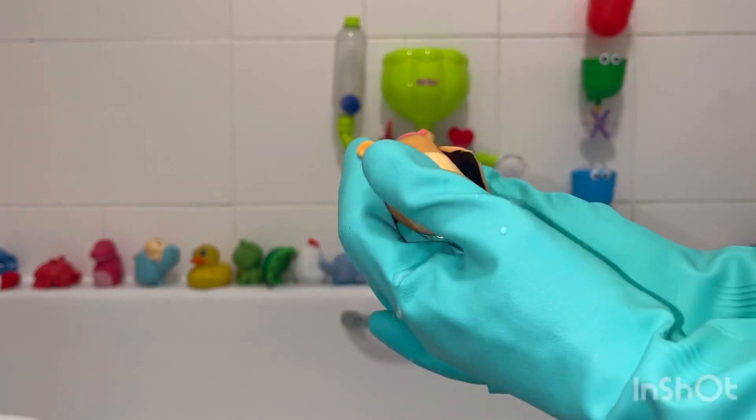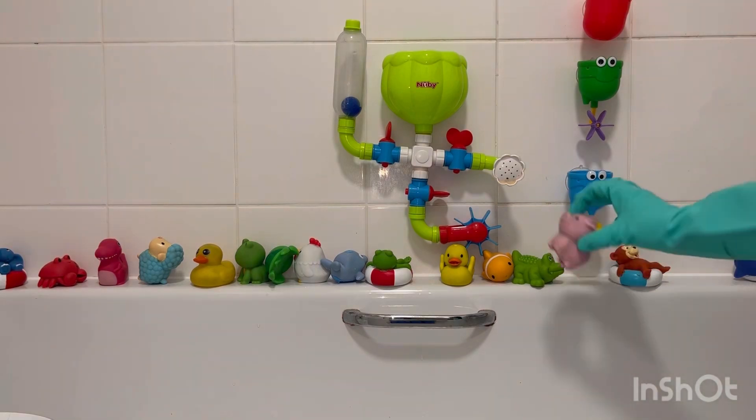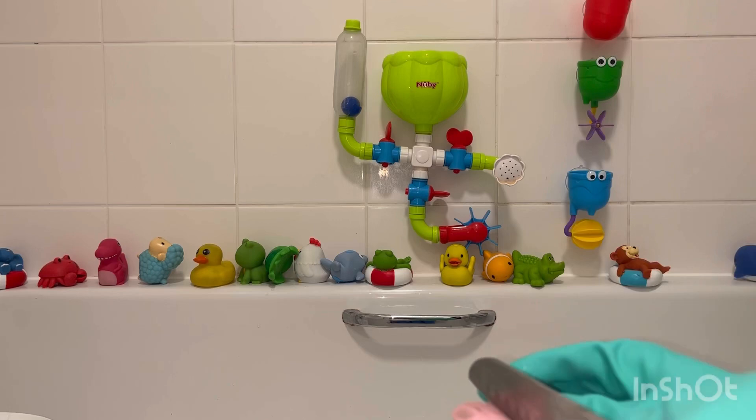Oh, just look at that black sludge. These bath toys are from a brand called Munchkin. Their customer service is fantastic as they have offered to replace them for me.